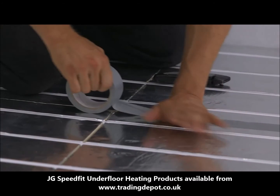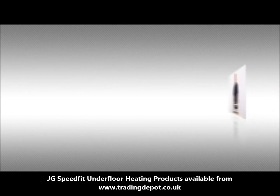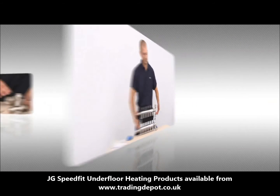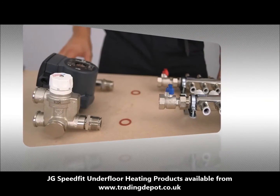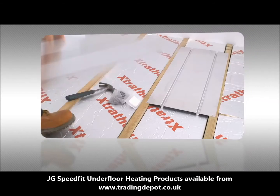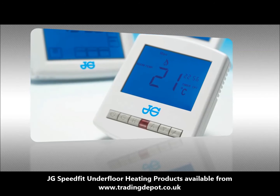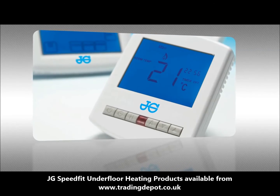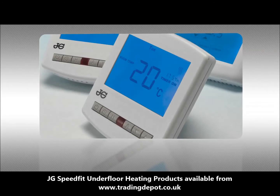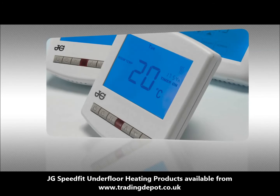Further information on these systems can be found in our dedicated installation videos. Besides offering different floor solutions, we have a wide range of manifolds and components as well as everything you need for a successful installation. To control the JG UFH systems we offer a variety of different thermostats. These include the traditional mains voltage range, a wireless choice for the refurbishment market, and a network offering to facilitate remote UFH system control — for example from a mobile phone or the internet.